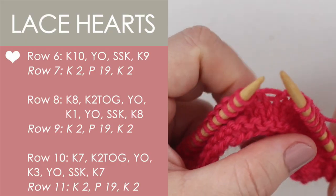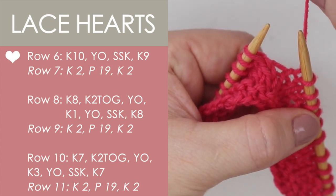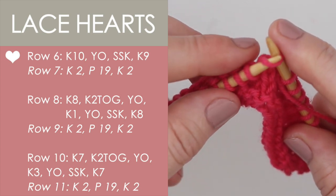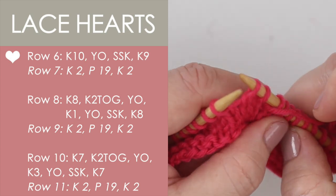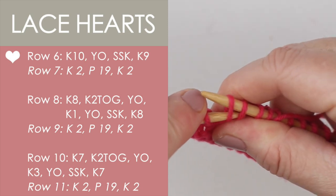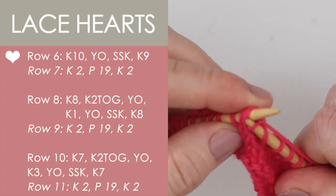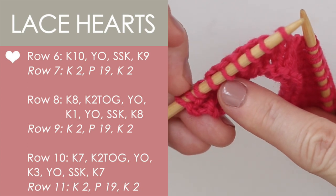Here on row six, we start with knitting ten stitches, and we do a yarn over — that just means we take the yarn to the front. And the next instruction is SSK: slip, slip, then knit those two stitches together. We take our left needle into the front, bring our yarn around, and knit it through — that is our slip slip knit. I have knitting techniques in the description below if this is new to you.